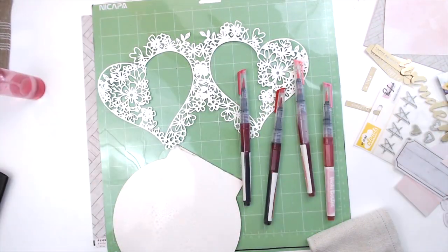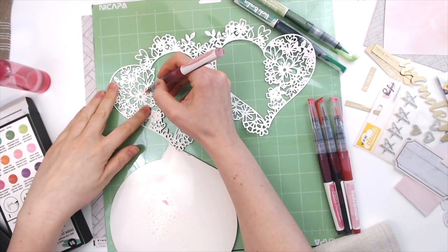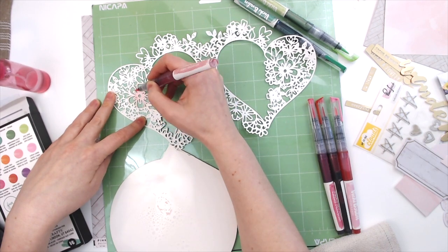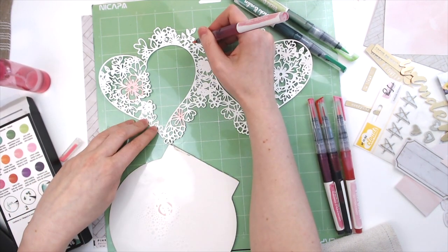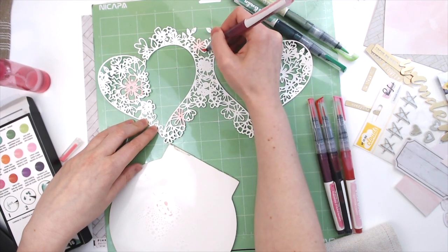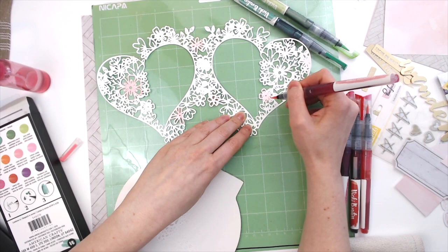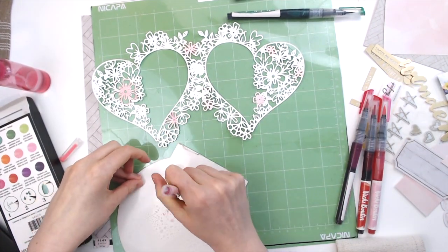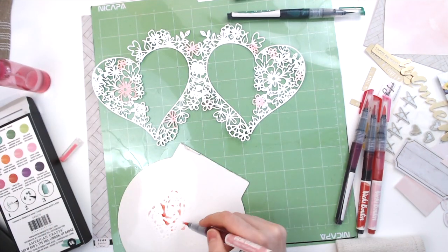So I'm going to be using some Vicki Booten watercolor markers here, and I am just kind of painting or coloring in the floral pieces on this. I'm not worrying so much if they run together or if I don't perfectly color in the flower petals all just right, because it's just supposed to be soft and pretty in the background.